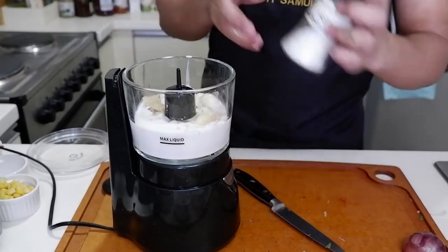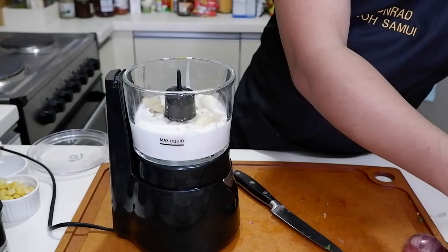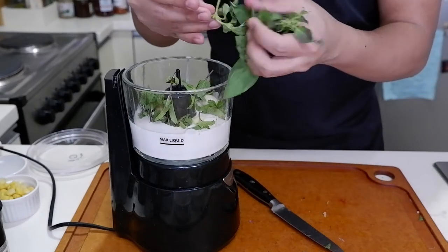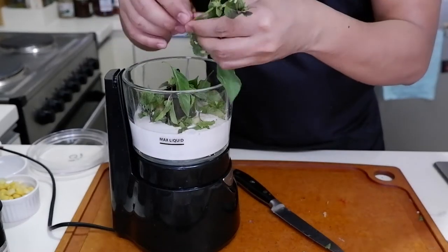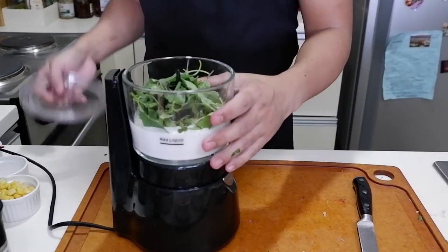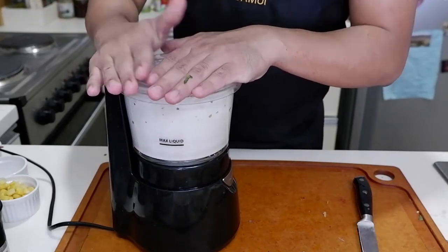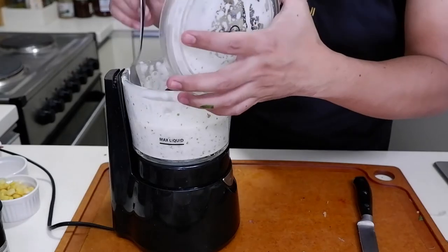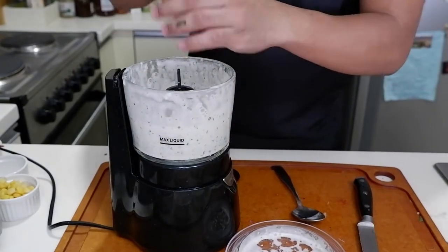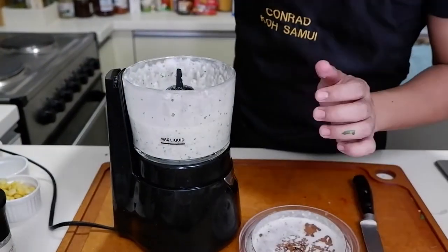A little bit of salt. Kailangan natin ng mint and basil. This is Thai basil. That's it — we need to spin it. Let's give it a taste. I need more salt. Okay, it's ready.